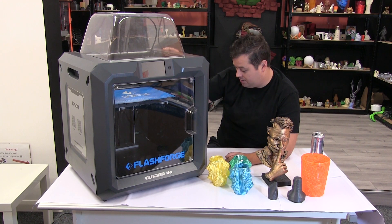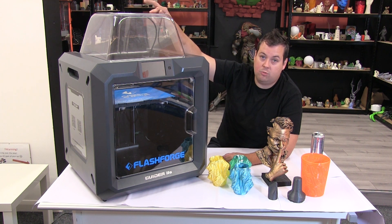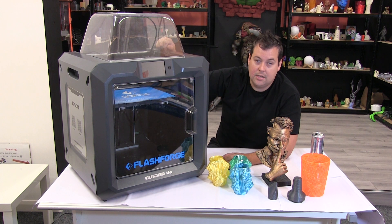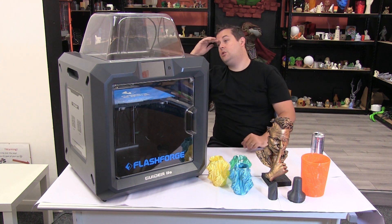Let's take a look at some of the stats of this. The print volume is 280 by 250 by 300. The direct drive hotend will go up to 300 degrees. The bed will go up to 120. It has auto bed levelling, a filtration system, and is fully enclosed.